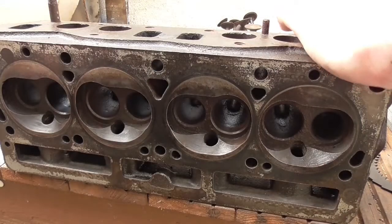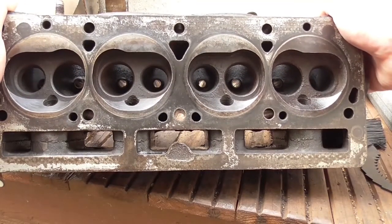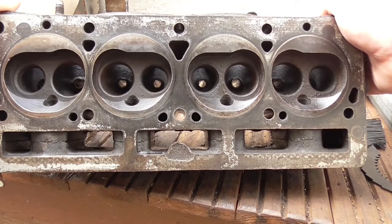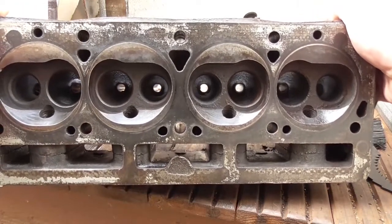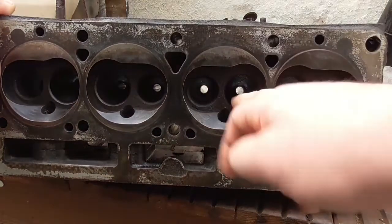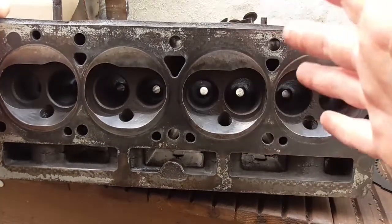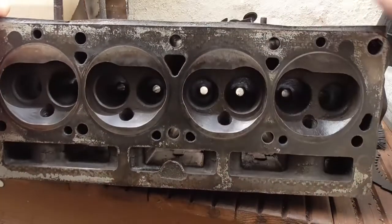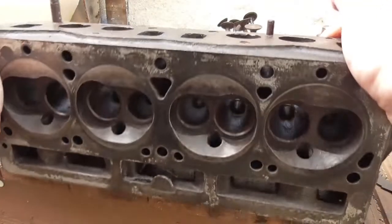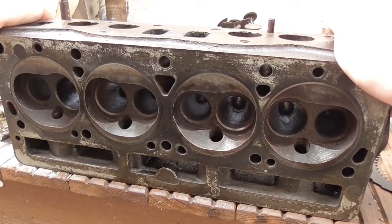So I thought, let's just take it apart and give it a good clean. I didn't have the sense of mind to actually film it beforehand - when you do things on your own, sometimes you forget, you just get on with it. So I have actually cleaned this head out. It's not perfect, but it's pretty good. I'm going to get inside the valve seats here with a bit of very fine sandpaper, like 1500 grit, and then I'm going to get some valve lapping compound and lap those valves back in properly.